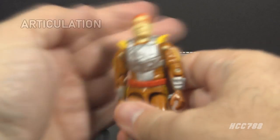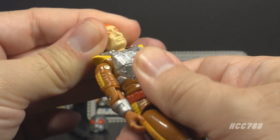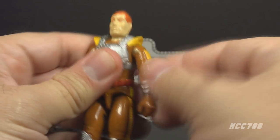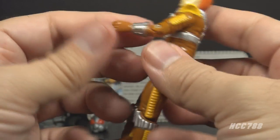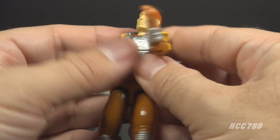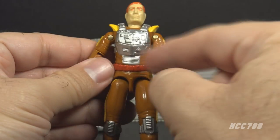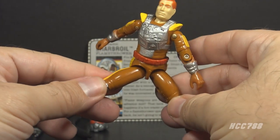With the accessories out of the way, let's take a look at the articulation on Charbroil. He had the articulation standard on G.I. Joe figures by 1988, so he could turn his head left to right and look up and down. He could swing his arm up at the shoulder and swivel all the way around, somewhat hindered by the shoulder piece. He had a hinge at the elbow, so he could bend his arm about 90 degrees. He had a swivel at the biceps so he could swivel his arm all the way around. This was an o-ring figure, meaning the figure was held together with a rubber o-ring looped around the inside, so he could move at the torso a bit.